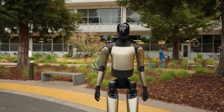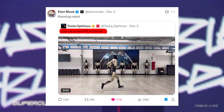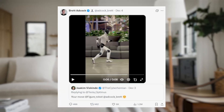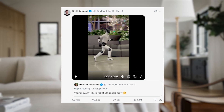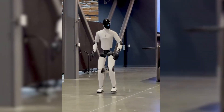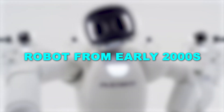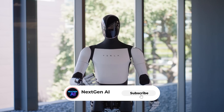Humanoids aren't just improving anymore — they're crossing a line. Elon Musk revealed Tesla's Optimus Gen 3 can run, for real this time. Figure AI answered immediately; their Figure Zero 3 runs like it has springs in its legs. But here's the twist: a robot from the early 2000s quietly did all of this first, and it might still be the benchmark everyone's chasing. Welcome to Next Gen AI.